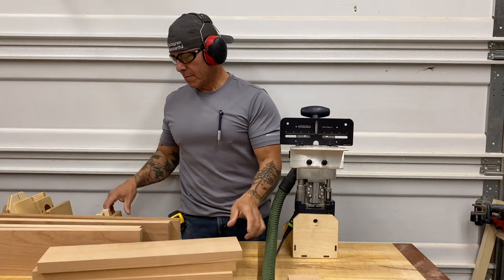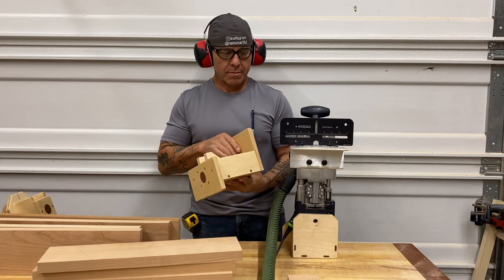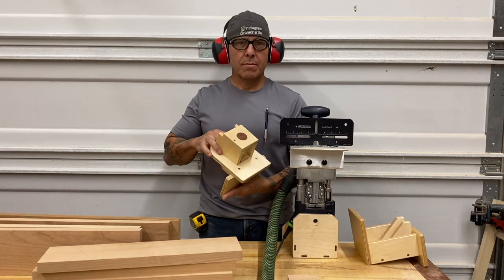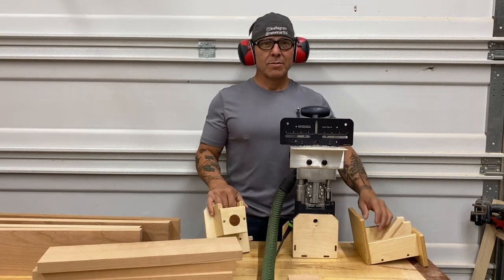This larger version for the XL700 is the one I introduced first. I had a lot of requests for the DF500. And boom, here we go. Beautiful, safe, accurate, and just makes things easy.